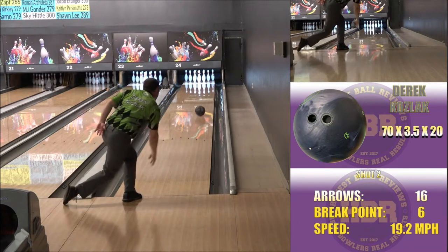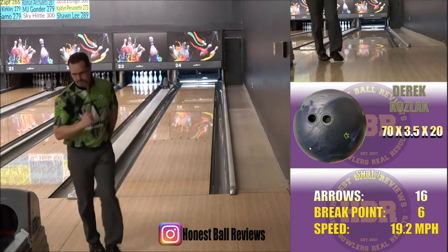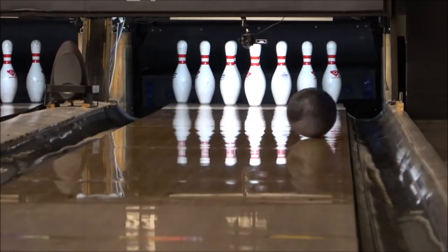Hello all of you bowling fans and friends, Derek Kozak here again at Honest Ball Reviews. This time, I'm rolling the August 2021 release from Breswick Bowling, the Zenith Hybrid.